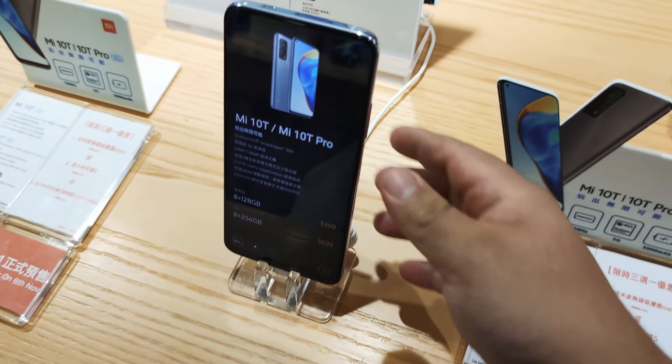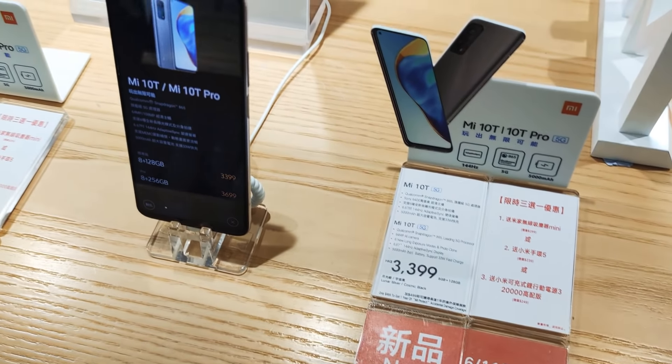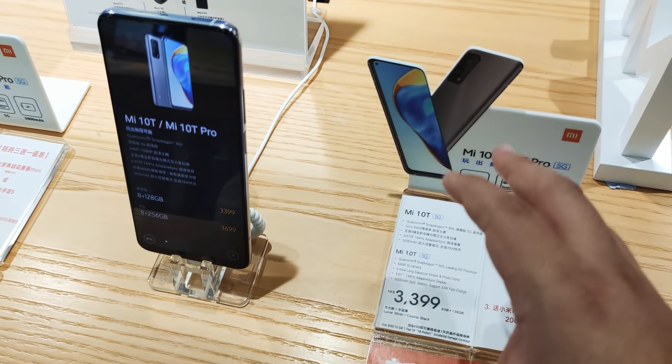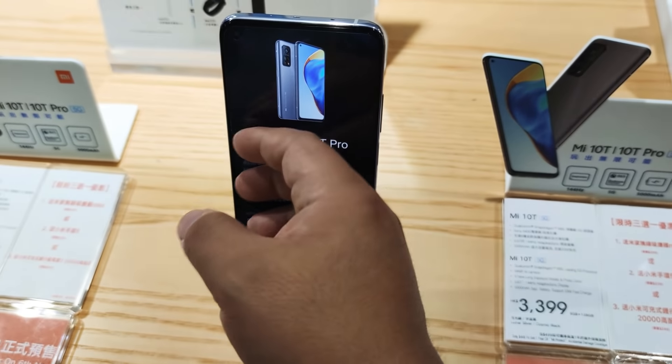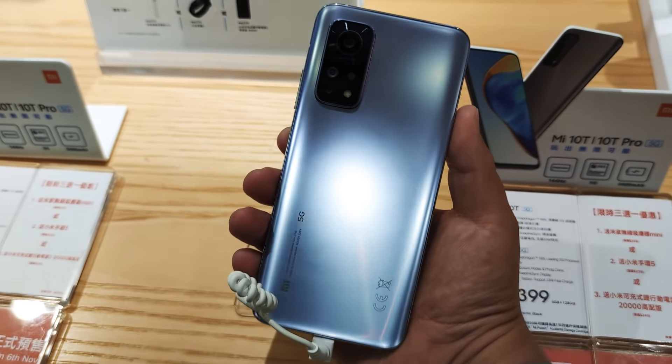Anyways, quick hands-on look here of the Mi 10T, and stay tuned for the full coverage of the Mi 10T Lite coming up pretty soon. And you may be wondering why I sound a bit muffled — I've been recording this whole video through a mask and haven't taken it off.